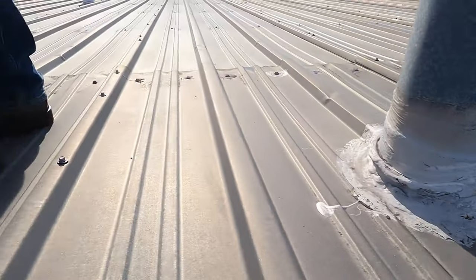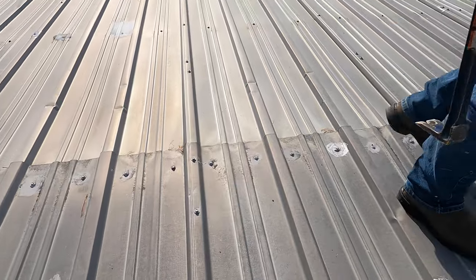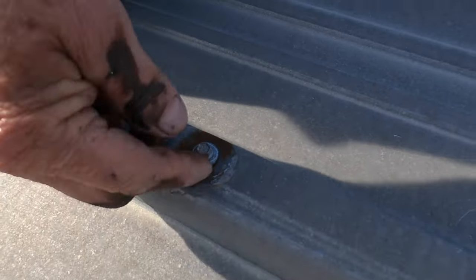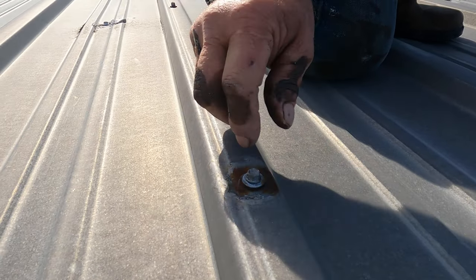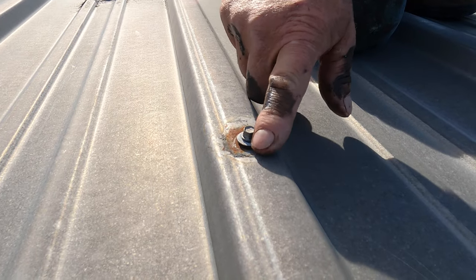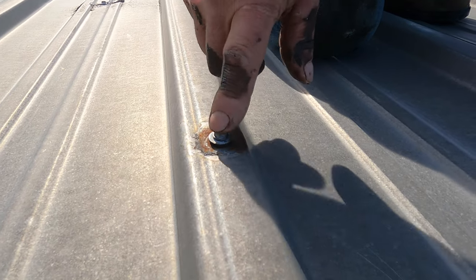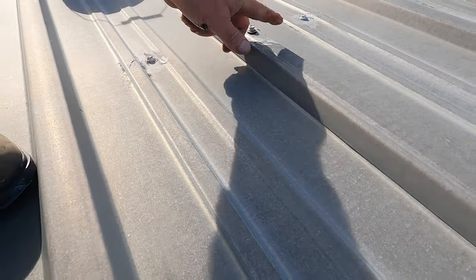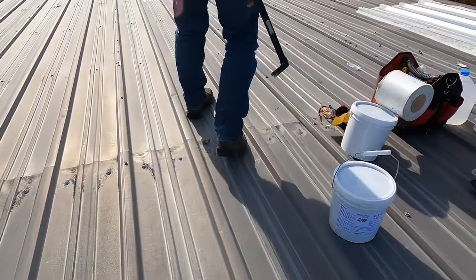A lot of times the screws are loose. It rusts around the screw, and the washer is loose — see the washer moving? Water gets in right underneath that screw because it's loose. There's no screw here, and this one is loose too — you can see it's not very tight. So look for leaks like that, for potential leak-causing problems.